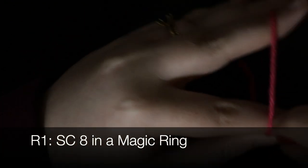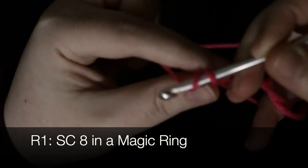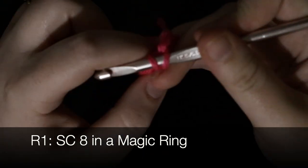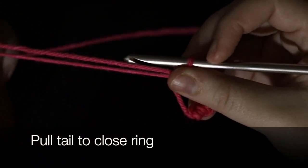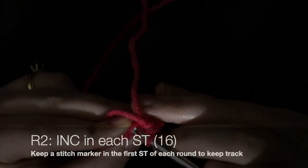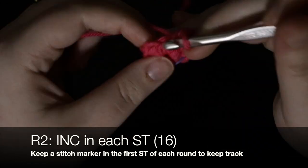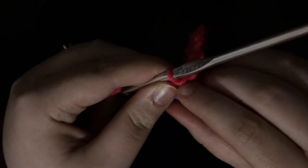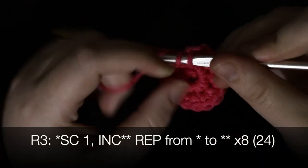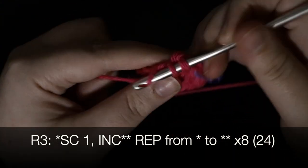In this section we'll be working in the round. Start off by single crocheting eight into a magic ring. In round two, we increase in each stitch — single crochet twice in each stitch — totaling 16 single crochets. In round three, single crochet one and then increase, repeating this pattern eight times for a total of 24 stitches.